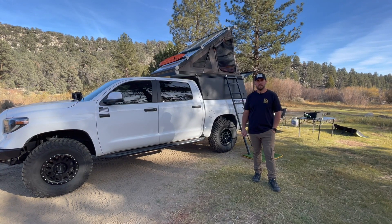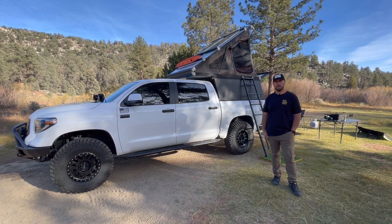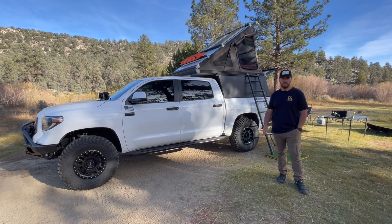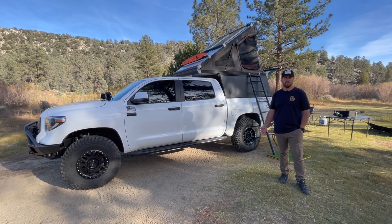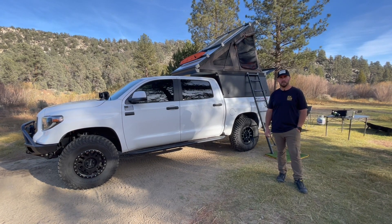Well, that does it for this solar and electronics review and walk around in my truck. Let me know if you have any product or install questions — happy to answer them. You can message me in the comments below the video, or reach out to me on Instagram at prospect_overland, which is a little easier. Thanks for checking out the video and see you on the next one.